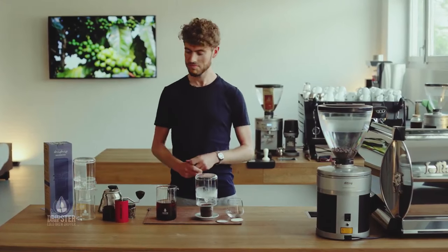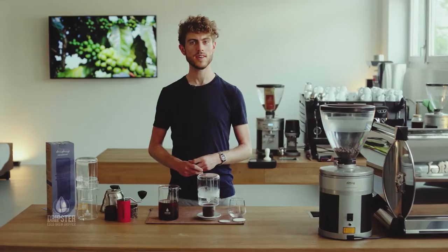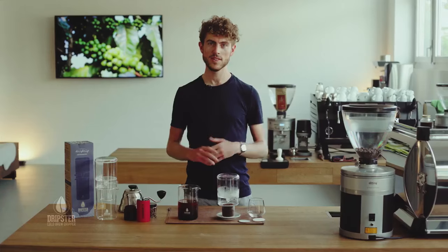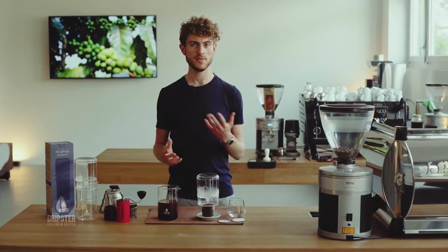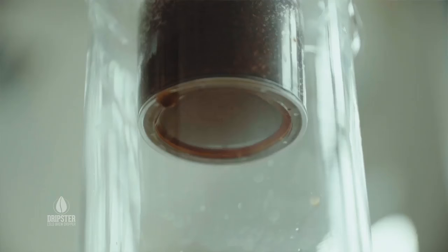But otherwise try stuff out, see what floats your boat and have fun with it. And if you have any questions, don't forget you can just get in touch with Dripster at any time — drop them an email and they'll get back to you as soon as they can.